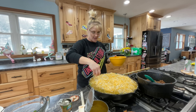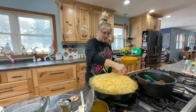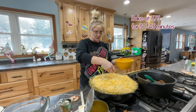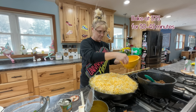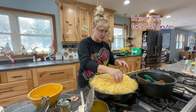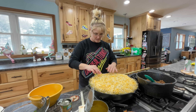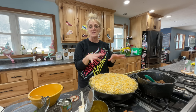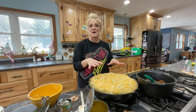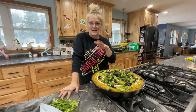When it comes out, I'm going to let it set for a second and then top it with some sour cream, black olives, and some lettuce. I'm going to put this in the oven and bake it at 375 degrees for about 45 minutes, making sure to check it because you don't want your cheese to burn.